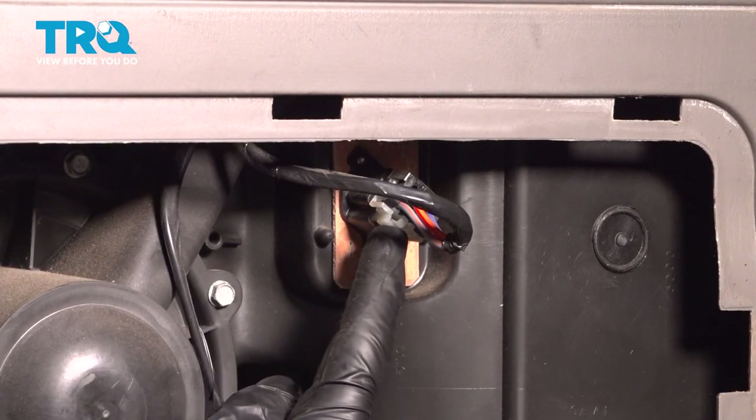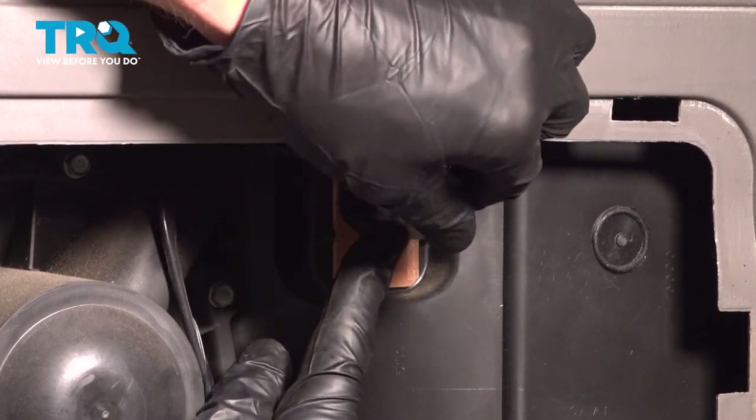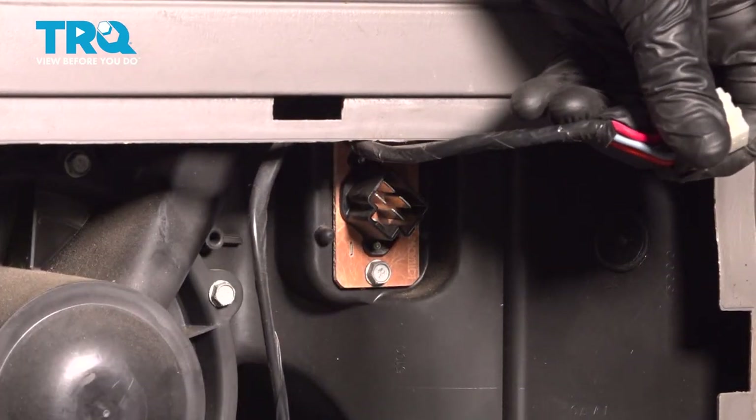Down along the bottom where my index finger is, there's a small push tab. Go ahead and press that in and pull the wiring harness off of the resistor. We'll just give this a quick inspection, and now we can move along.